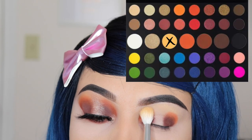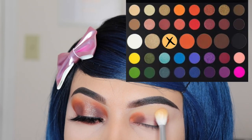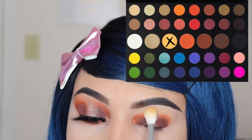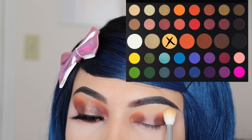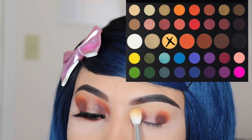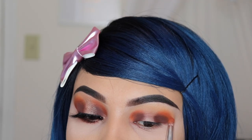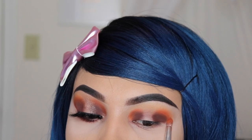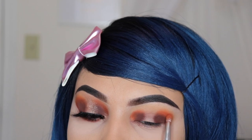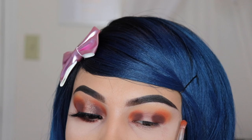Now I'm going in with the shade 'Tune' using the JH32 brush. I'm only applying this to set my concealer at the top area of my eye above my crease — do not touch the other colors, only above your crease. Then I'm going back in with that same brush, blending the shade 'James' upwards but not all the way to my brow bone — only onto my crease.